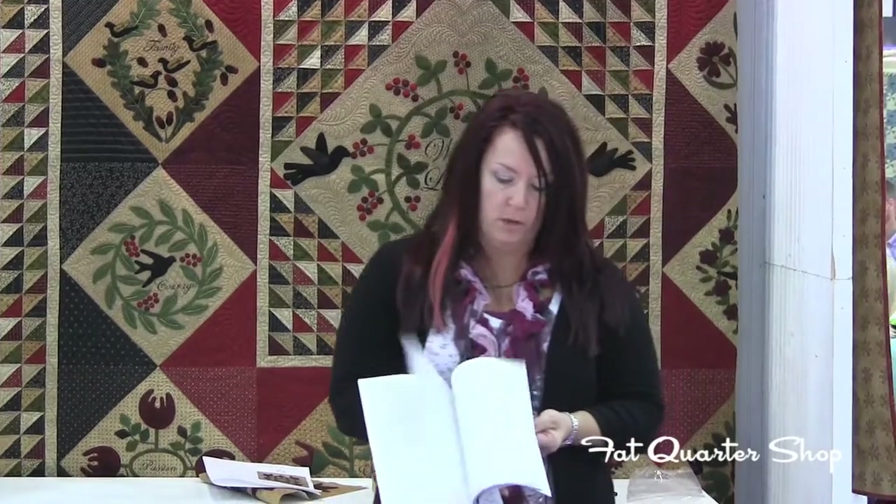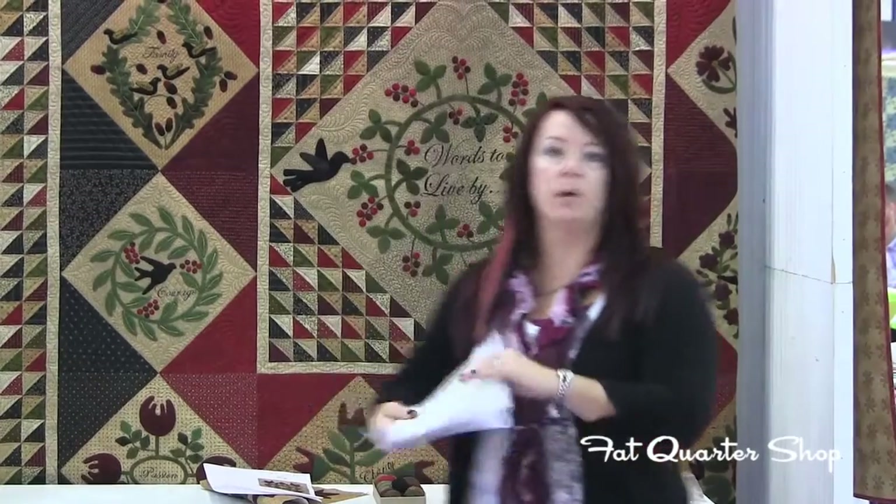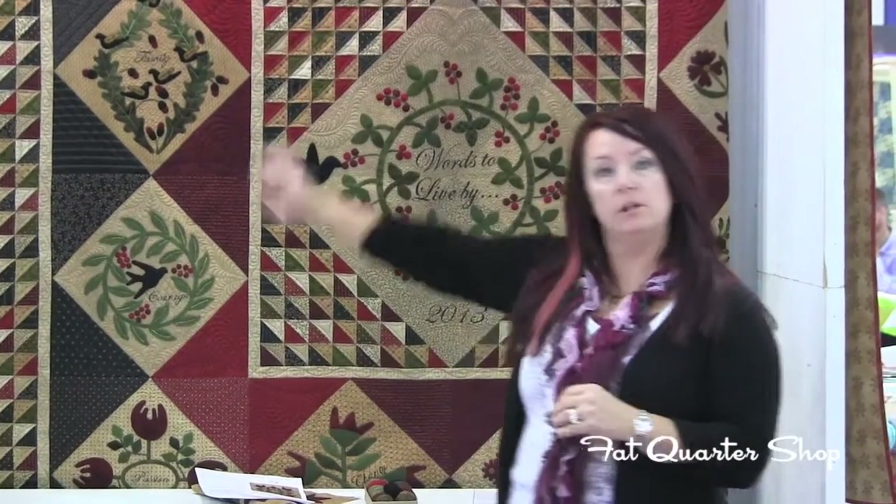Every block will be listed, your centers, and then great finishing instructions — we use triangles on a roll to finish this so all your triangles are perfect. I can't wait for you to try this, so please order your Words to Live By pattern and kit from Fat Quoters. Bye now.